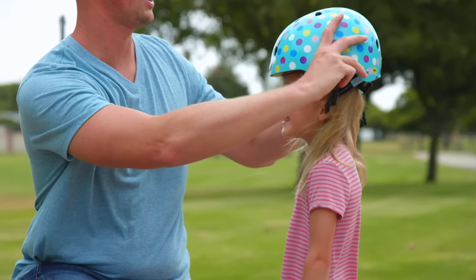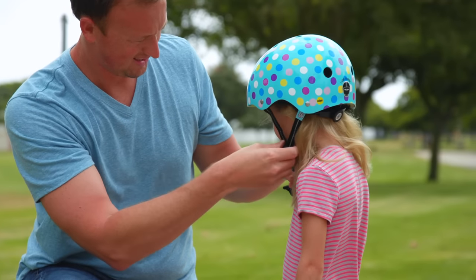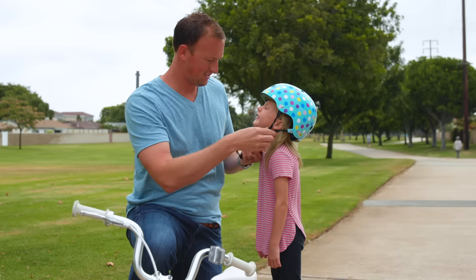First, make sure your child has a helmet on and it fits appropriately. The helmet should sit level on your child's head and be at least one inch from the eyebrows.